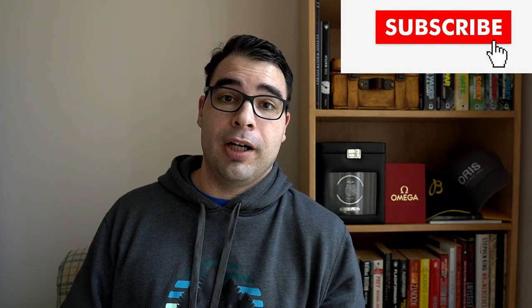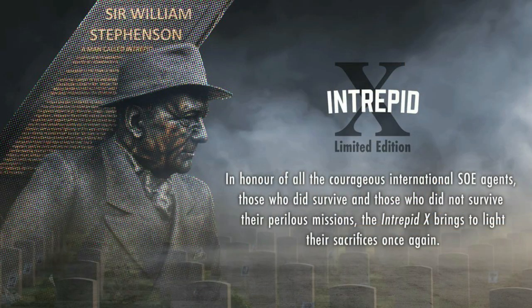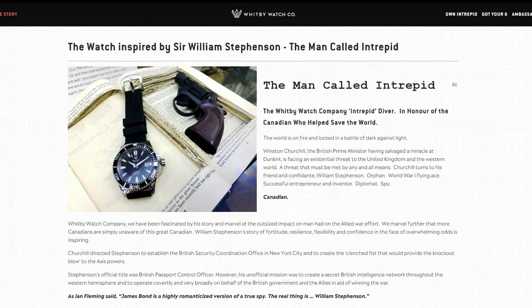Aside from the specifications, I really like the fact that the Whitby Watch Company integrates a lot of Canadian heritage into each one of their watch models. In particular, the naming convention for the Intrepid X actually stems from the man himself, Sir William Stephenson, who was codenamed Intrepid. He helped lead up the clandestine organization in Canada, in Whitby, Ontario, called Camp X. This camp was actually part of the spy craft that Sir Winston Churchill utilized with the Canadian Allied Forces to help turn the tide in World War II.